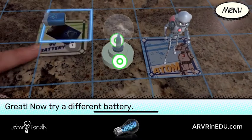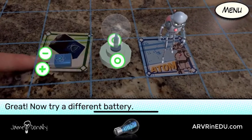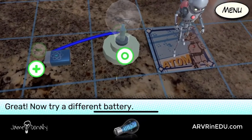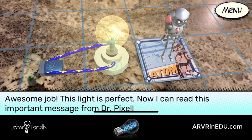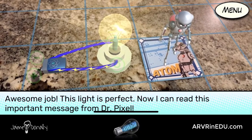Great! Now try a different battery. Awesome job! This light is perfect! Now I can read this important message from Dr. Pixel.